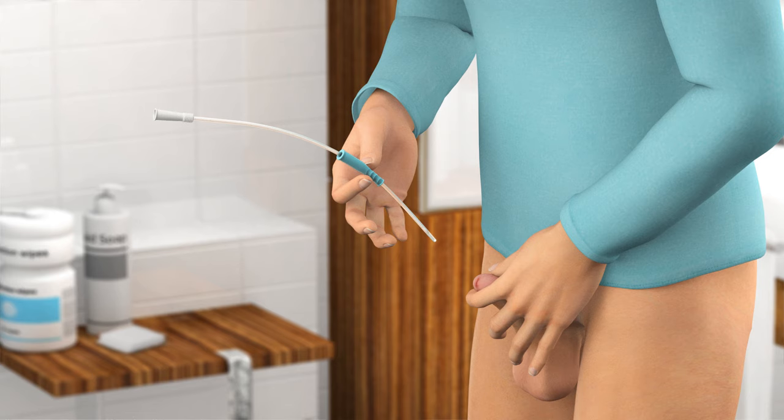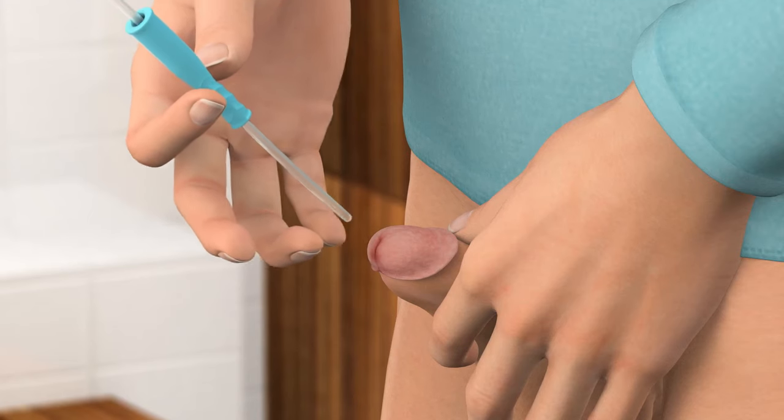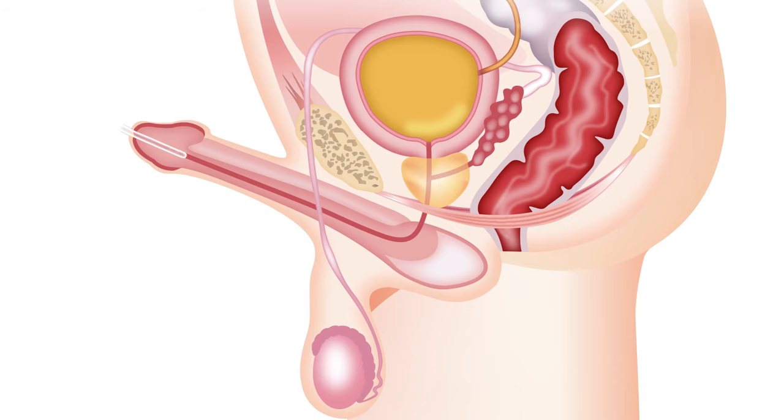Position the insertion grip approximately 10 to 15 cm from the catheter tip so that you feel you can control the tip when inserting it into the urethra. While supporting your penis with your other hand, guide the tip of the catheter into the opening of the urethra.